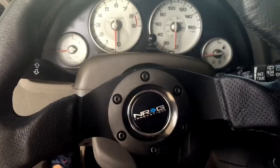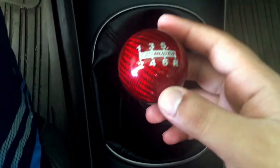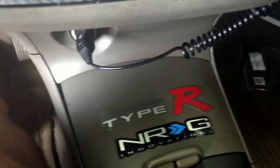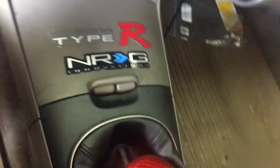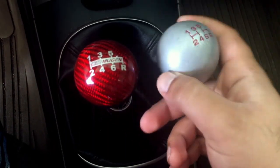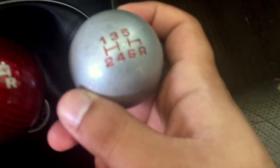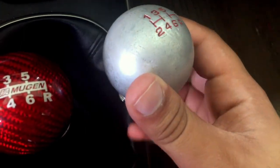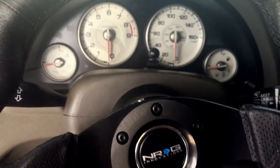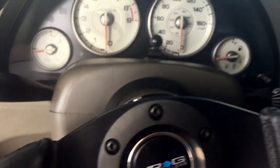I just realized I never showed you guys my new Mugen shift knob. Here's a comparison — this was my old one, and it was in pretty bad shape, which is why I bought the new one. I really like the red carbon fiber look on the new one.